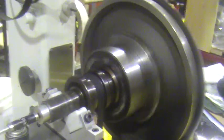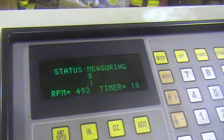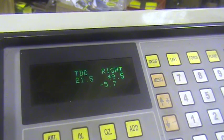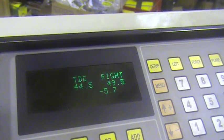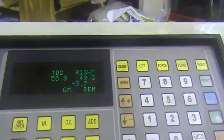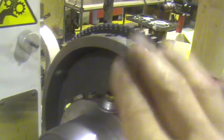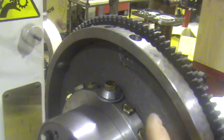So there it goes, it's almost done. There it is — it's minus 5.7 grams at 49.5 degrees, which is about there. So at that point we add another 5.7 grams and take the flywheel off, then bolt our counterweight on.